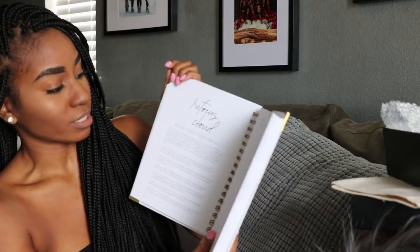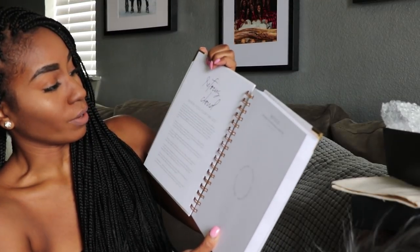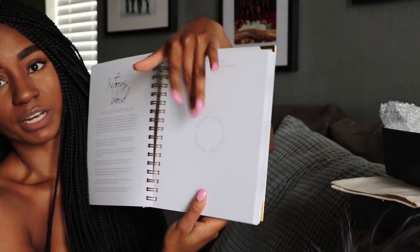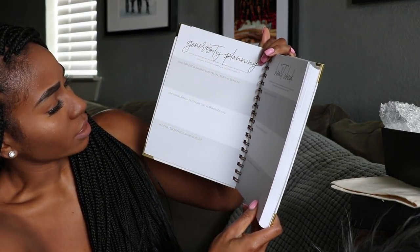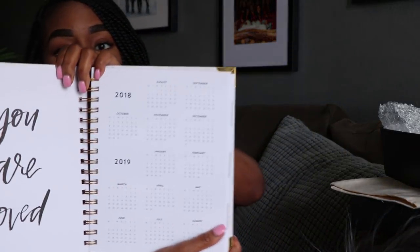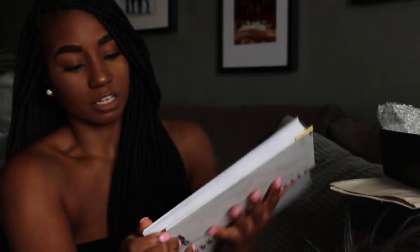There's something called Refocus Clouds that helps you analyze where your time goes. It says 'Where does your time go?' and talks about how our world is full of distractions and helps you refocus your time, then lets you write it out. There's also Generosity Planning: 'Who am I encouraging and praying for this season? Who am I making more time for this season? What am I budgeting for this season?' This planner starts in August of 2018.